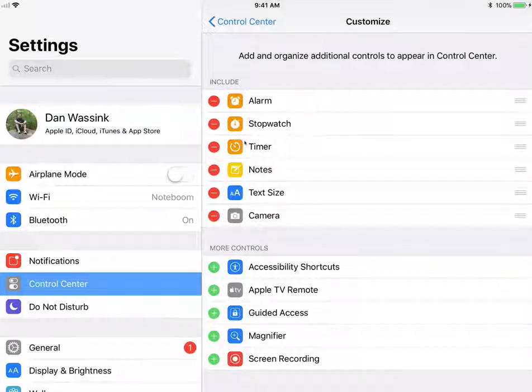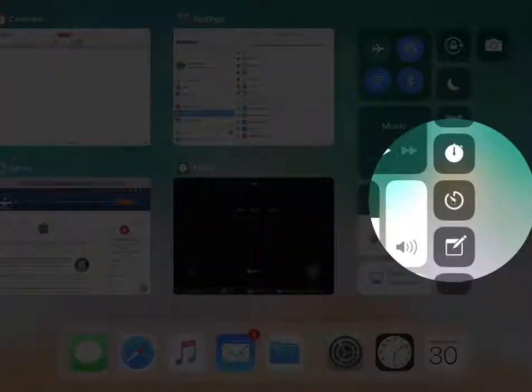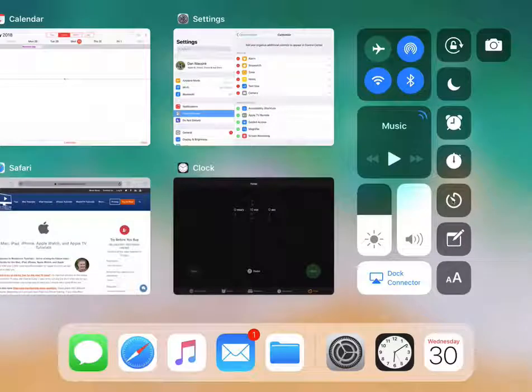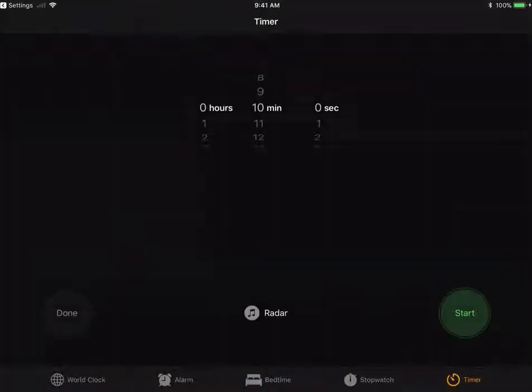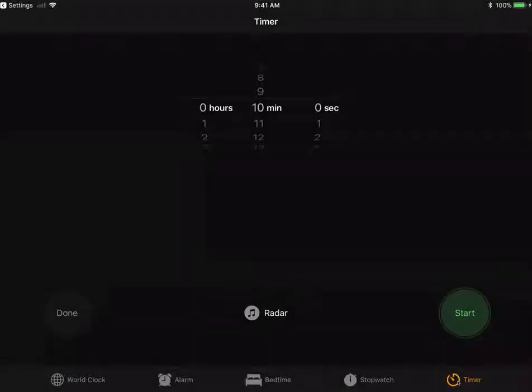Now when I go back over to my control center, you're going to see we have the timer below the stopwatch. When I tap on it, just like with alarms and stopwatch, it opens up the clock app and brings me over to the timer. But also we can set the timer from within the control center.